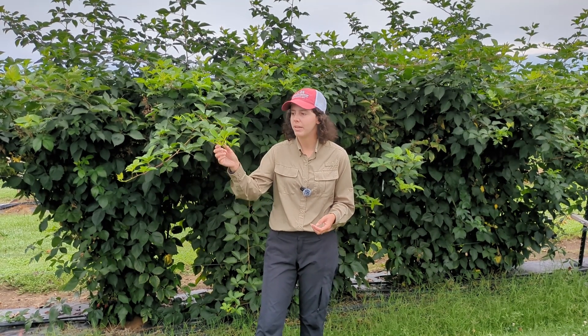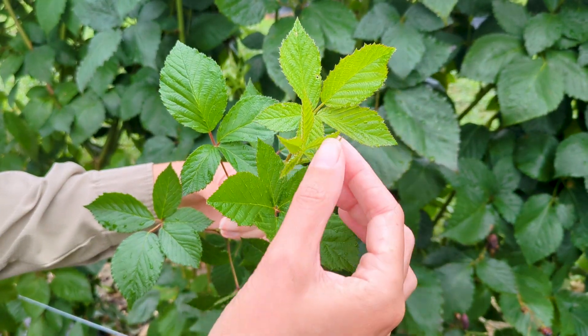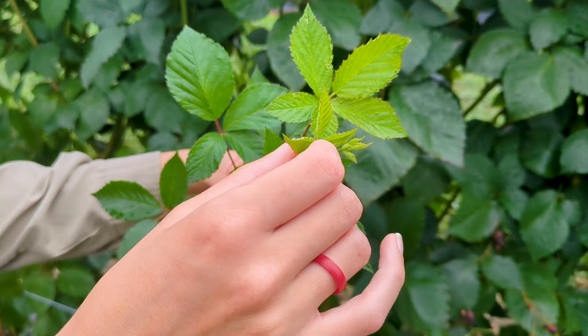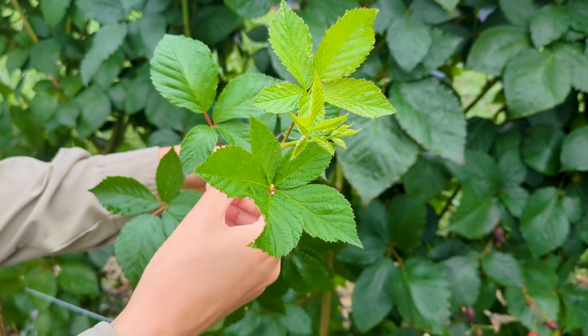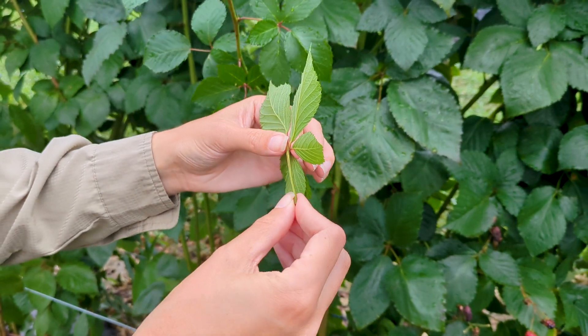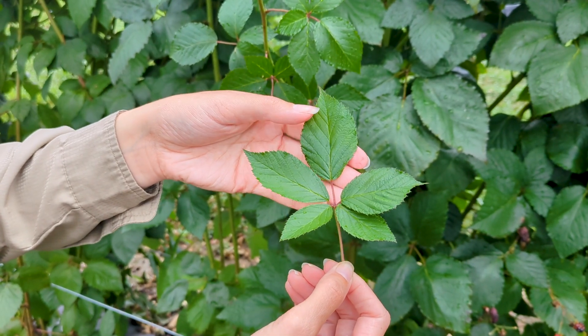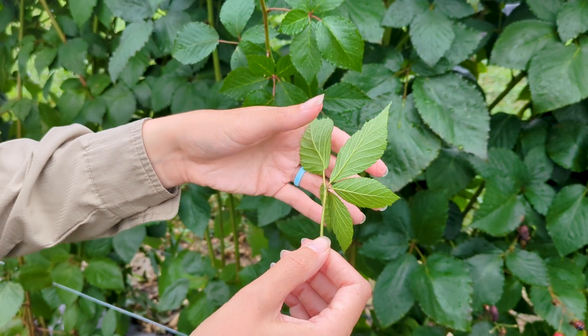Along with sampling at the correct time, we also want to sample the correct leaf. For blackberries, that is the most recently mature leaf on the primocane. When sampling our leaves, we want to start at the tip of the primocane and count four to five leaves down. We want to pick our leaf with the petiole still attached, and we want to pick a leaf that is undamaged and does not have any disease or soil residue on it.